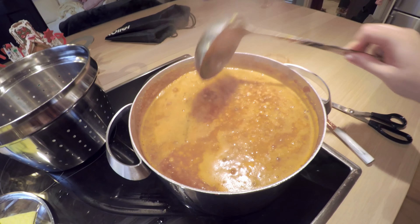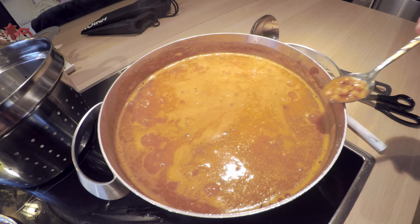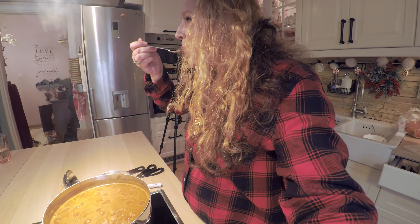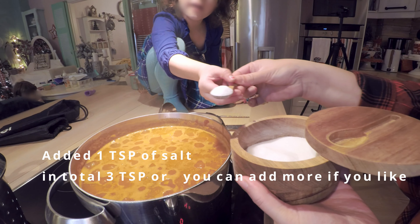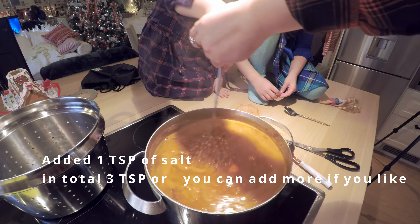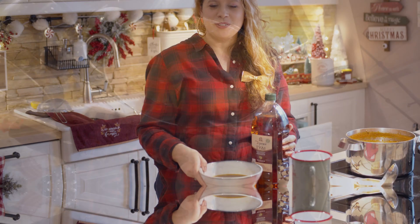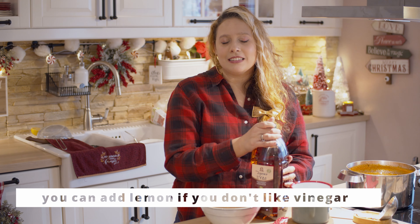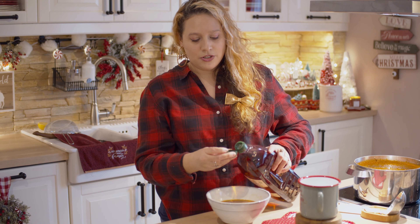This is how you test if it needs more salt or pepper. The soup is ready! One last thing I added at the end is some vinegar — just take a little bit and add it in.